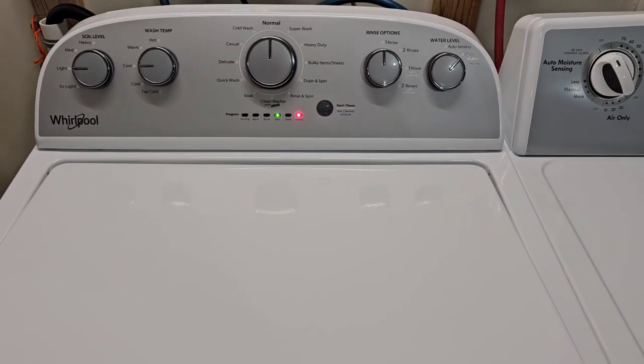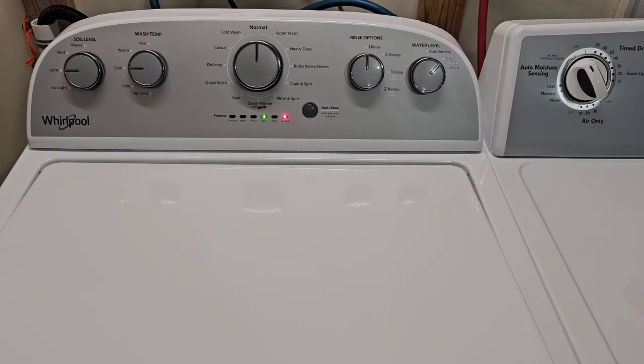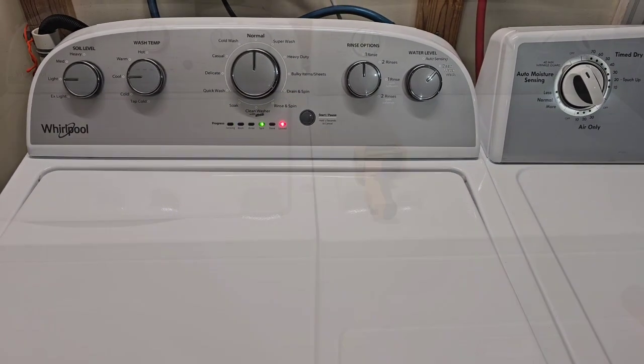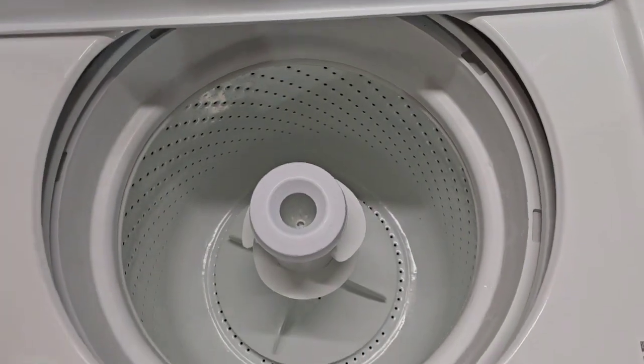I'm going to let that finish up, we'll move the clothes over to the dryer, and then I'll show you that it sounds great loaded down and heating appropriately. Okay, we're done with the washer — that's cleaned out. I removed my little extra striker so the lid closes nice and flat.